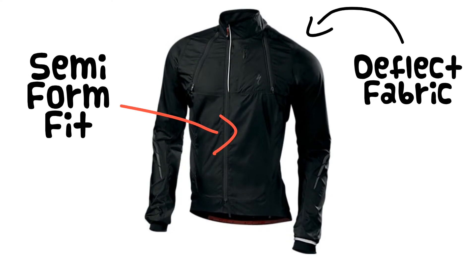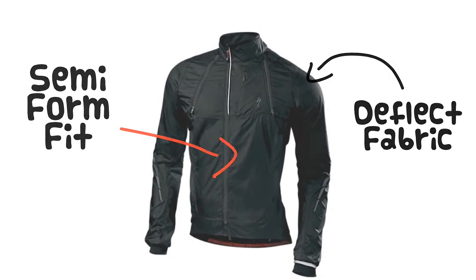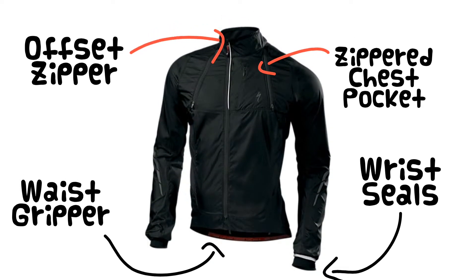This jacket features a lightweight, breathable, water-resistant Deflect fabric and has a semi-form-fit design that fits snug but is loose enough to layer up underneath. It also features an offset zipper at the neck, a zippered chest pocket, wrist seals, and a waist gripper to keep the jacket in place.